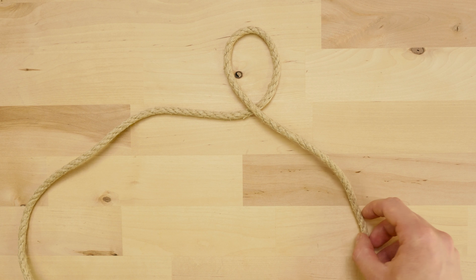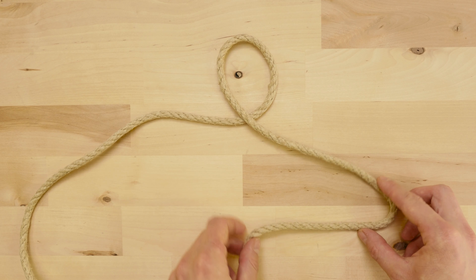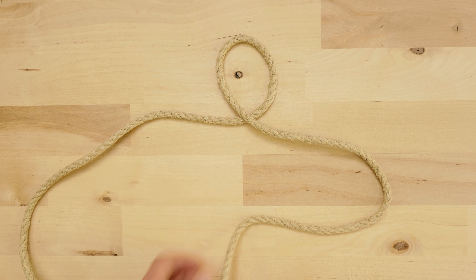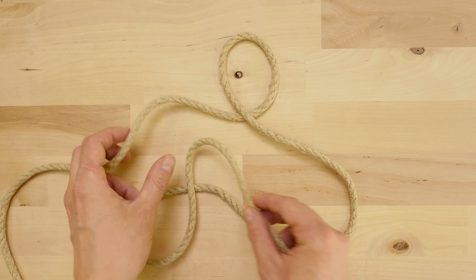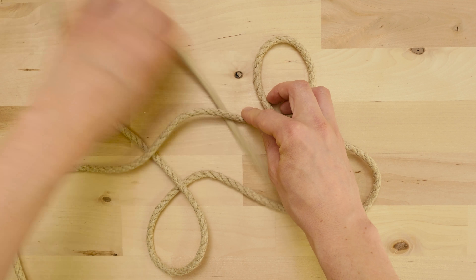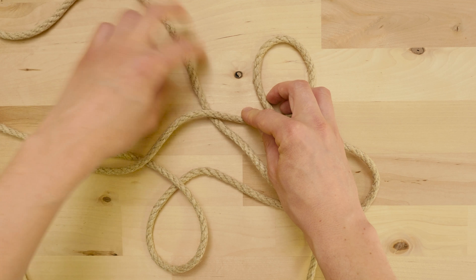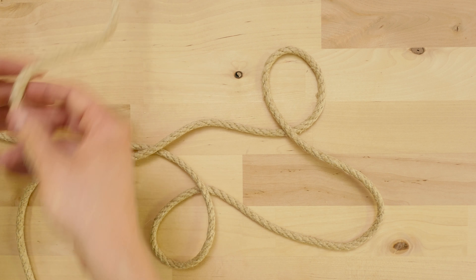With that said, let's start our tutorial. Here I have my rope, which I folded in half. I'm going to pick up the right end and make a loop at the top. This is going to be the top point in our triangle. I'm now going to move to the bottom right and create a bite, like this. Then I'm going to move to the bottom left and create a loop, like this.